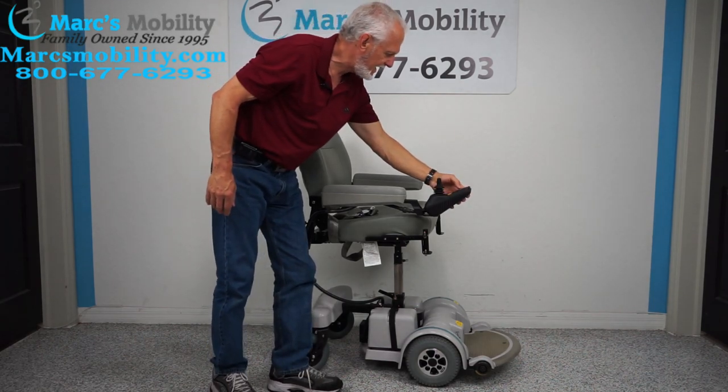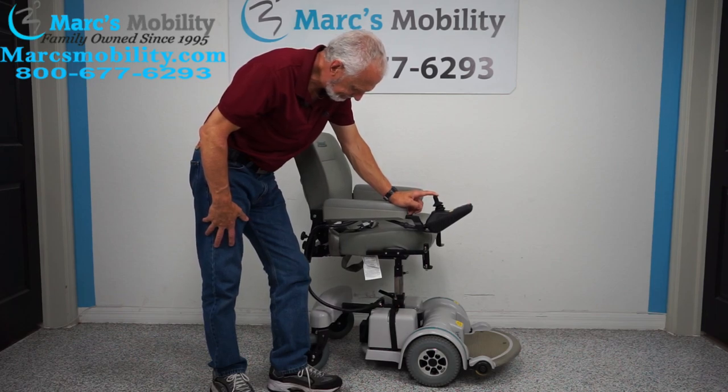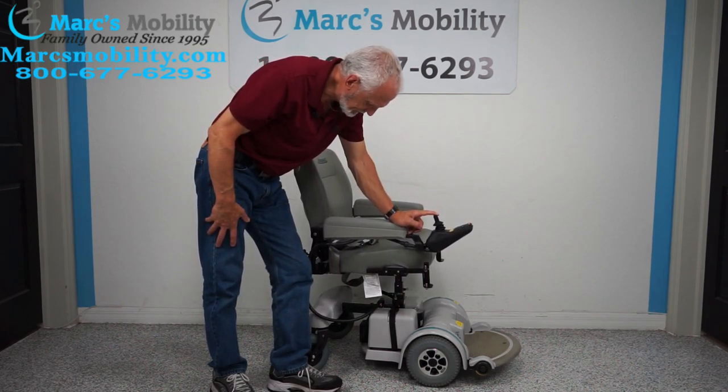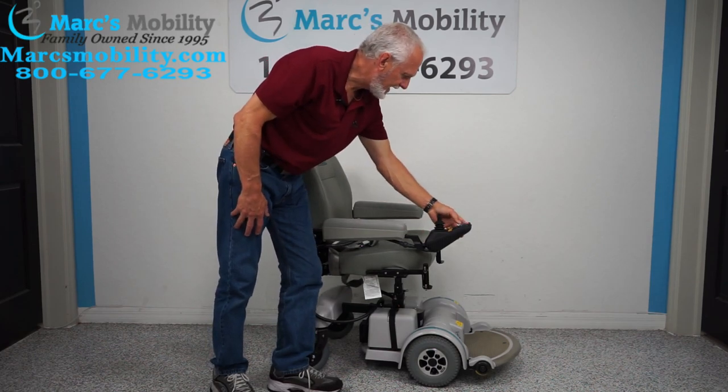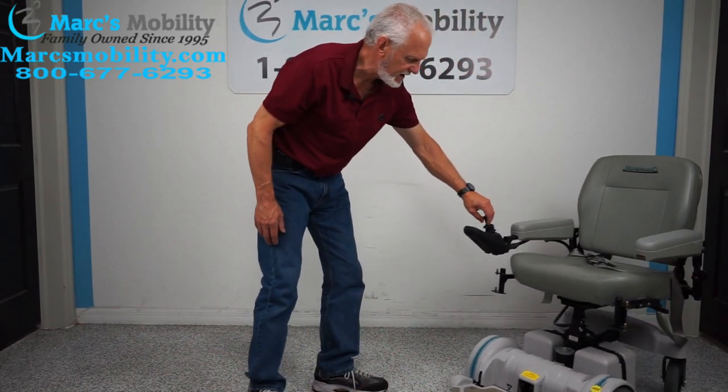Let me bring the seat back down. The seat's coming back down. We're going to put it back in drive, move the chair forward, and look at the front of the chair.